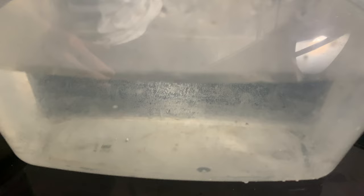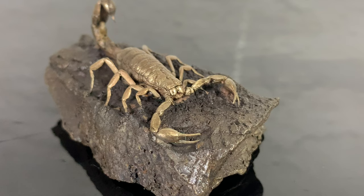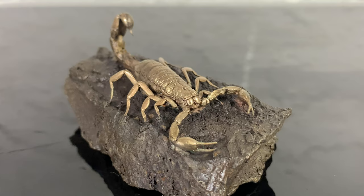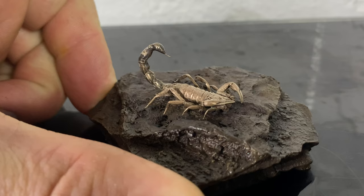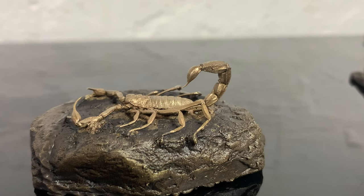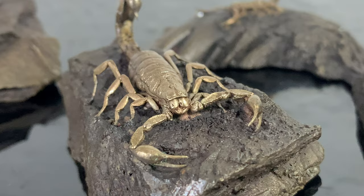Once that's done I mix up some liver of sulfur to help give the base rock a darker patina. The clear coat will protect the metallic luster of the scorpion while the base will get dyed dark for a color contrast. And just like that — bronze scorpion!